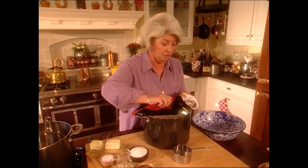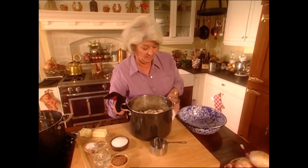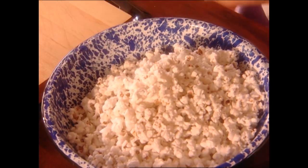The pot is quiet, so I think all the kernels have popped. Let's take a look. Hopefully there's no burned popcorn on the bottom. There's not one burned kernel in our pot.